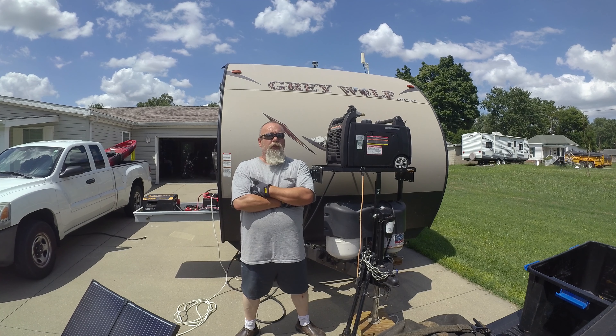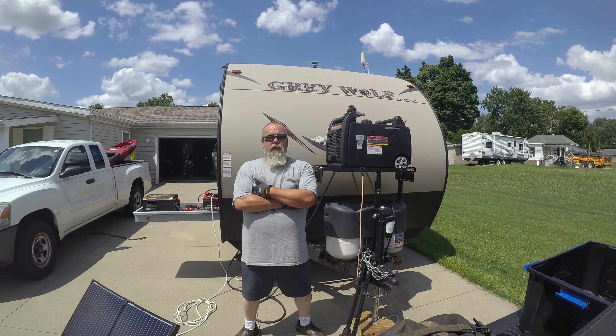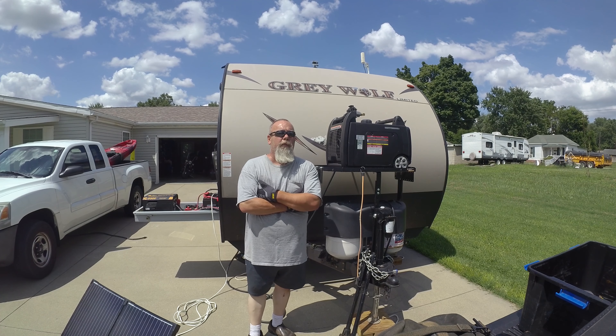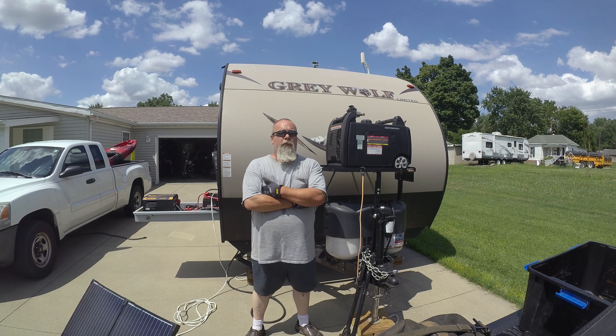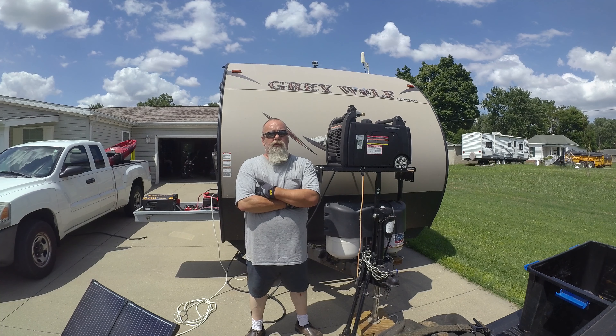I really like the dual fuel generator and the ability to run it off propane — I don't have to drag gasoline around with me. One little disadvantage with propane is they don't make quite as much power — it's only about 3100 watts. So starting the AC at higher elevations on propane can be a little bit of a challenge. For that I do keep a full tank of gasoline in it and it starts right up on gasoline no problem. All in all, very happy with the setup — it's done a good job for us and with a few minor tweaks I think I'll have it right where I need it.